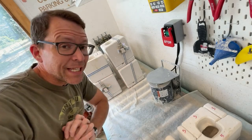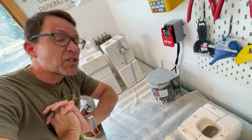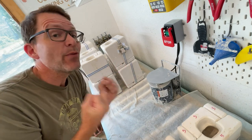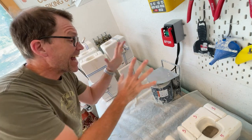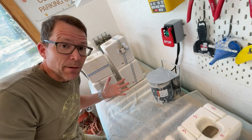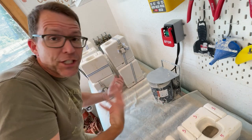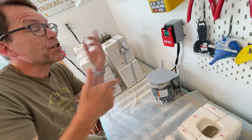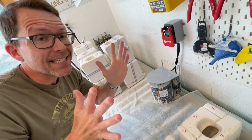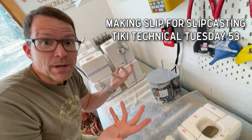Hey, welcome to a very speedy Tiki Technical Tuesday. Today we're going to be doing some studio upgrades, and the main thing we want to upgrade today is this — the motor mount for my slip table mixer. The slip table has this electric mixer that agitates the slip and gets it ready to go. Watch the previous episodes on making slip — I'll put the graphics here.